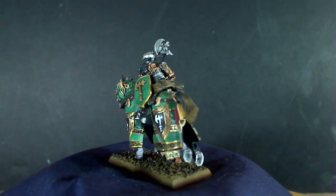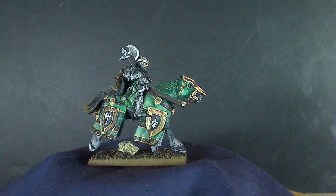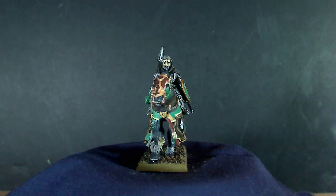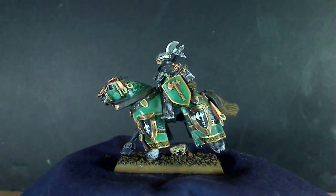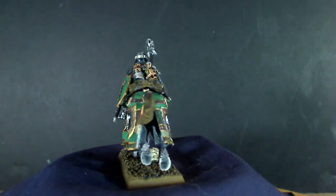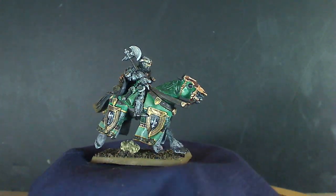Next I have the Bretonian Lord on his horse with an axe and shield. The basing was done with medium-sized gravel from aquarium supplies. I went with a green color scheme on him just to make him stand out a little more in the field. I did some freehand designs on the barding and used decals, so it came out okay.